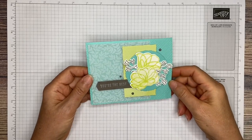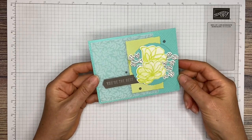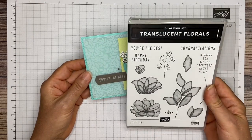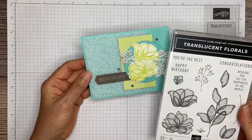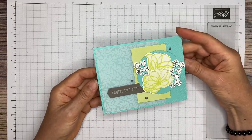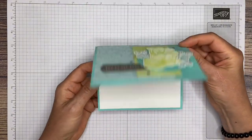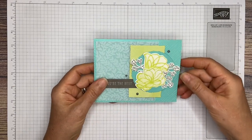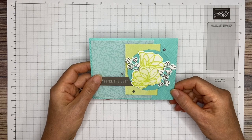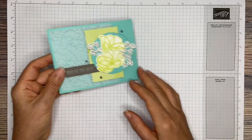Hello, this is Melissa with the Stamping Ninja. Thank you for joining me. Today we're going to be making this beautiful birthday card right here. It is made with the Translucent Florals Stamp Bundle — that's in the September through December 2023 mini catalog. It's got lots of texture here, and on the inside, a little happy birthday. So the supplies that you need are listed down below, but you can also find them on my website, thestampingninja.com. If you are ready, let's get started.